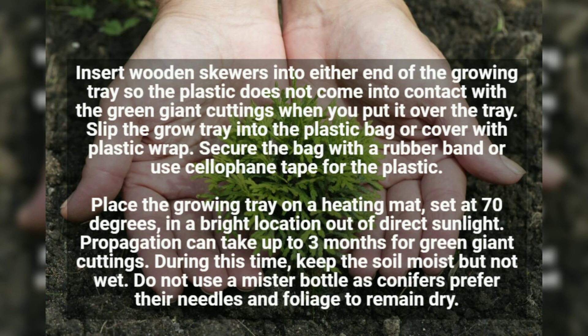Place the growing tray on a heating mat set at 70 degrees in a bright location out of direct sunlight.